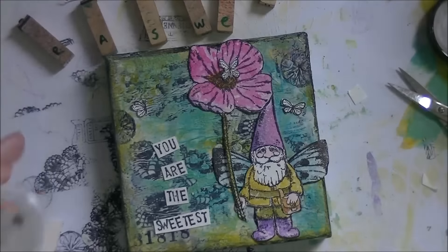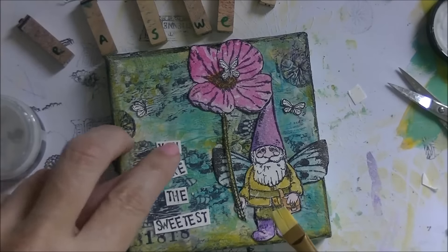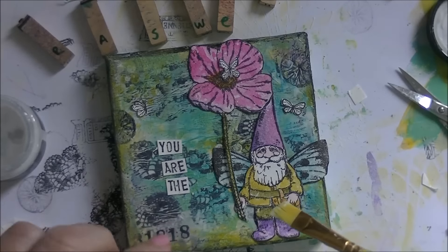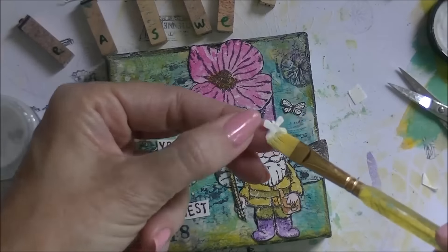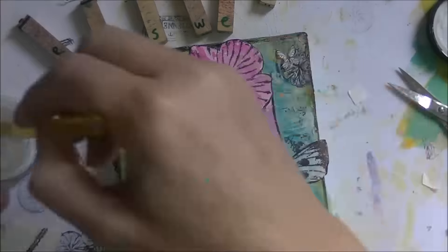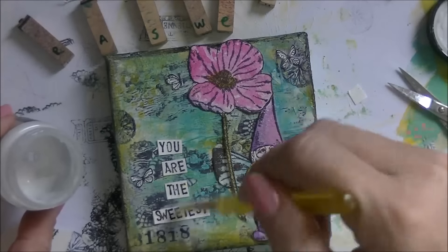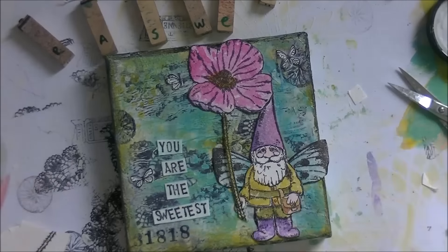The next step is putting the little butterflies down to create another layer on the canvas, along with the words I stamped — 'You are the sweetest' — using matte gel medium to glue it all down. Then I give everything, including the canvas, a good layer of gel medium and let it dry. I dried almost every layer that I put down on the canvas.